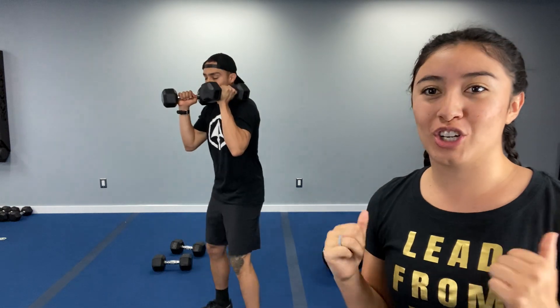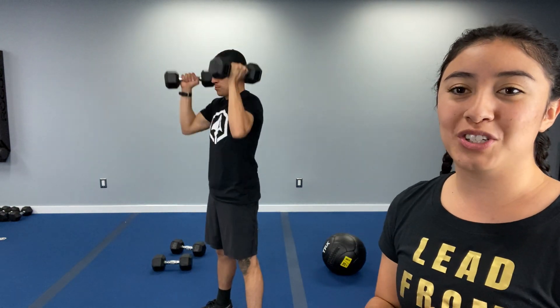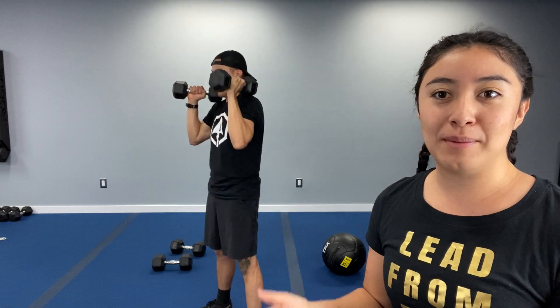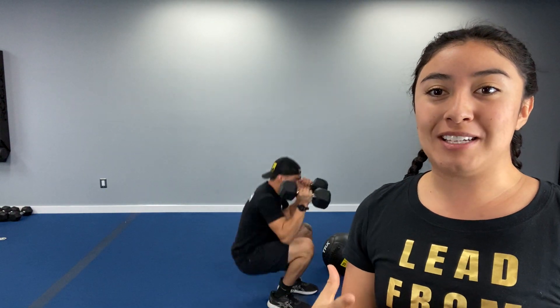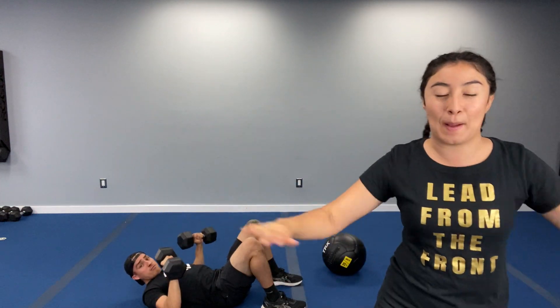We've got thrusters. You're holding those dumbbells up by your chest and you are squatting. Your feet are a little bit wider than those hips, coming down into that squat, sending your butt back behind you, then you throw those dumbbells all the way back up. Let's join Alex in a squat — come all the way down, come all the way back up. From here we're moving into our second exercise, which is a dumbbell chest press.